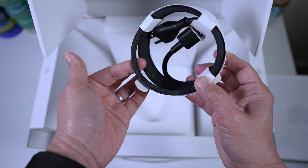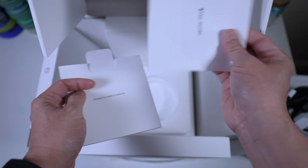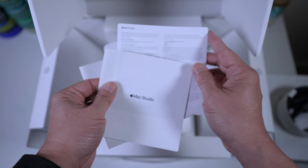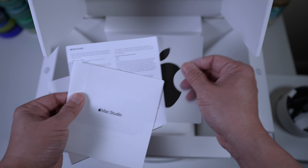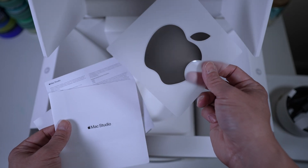Feels good, pretty high quality. There's the usual quick user's guide and docs, and a black Apple sticker, indicating this is a Pro machine. Very nice.